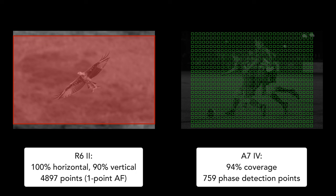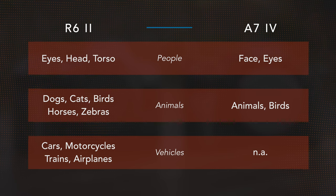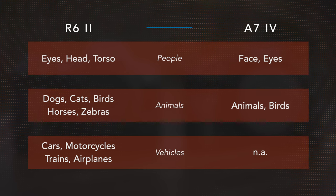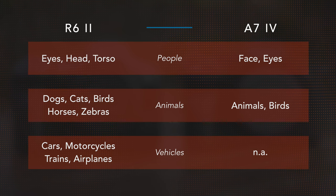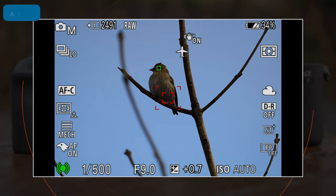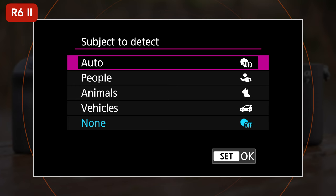The R6 Mark II features the Dual Pixel CMOS AF2 system from Canon, while the A7 IV uses a mix of phase detection and contrast detection points. Both cameras come with an advanced software and deep learning algorithm, and can recognize a variety of subjects. The list is just an indication, especially when it comes to animals — dogs and cats mean that every animal that looks similar will be detected, like tigers, lions, etc. The A7 IV is also capable of detecting horses and zebras. The Sony only detects the eye of an animal or bird, whereas the Canon can also detect the head and body. The R6 II has an auto option that will automatically recognize the type of subject without the need to select a setting manually.